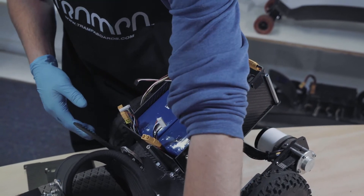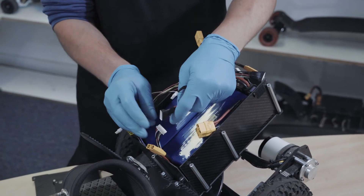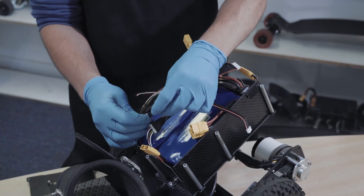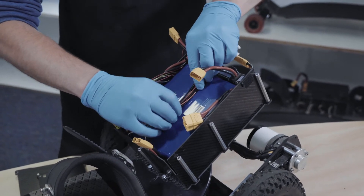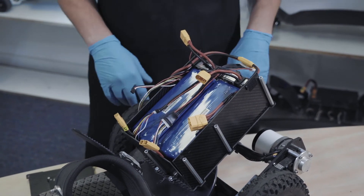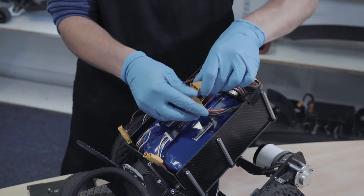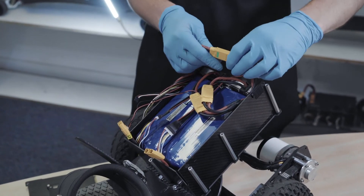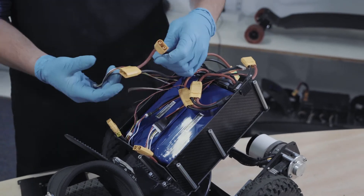We're going to take our balance lead extenders because we just need to extend these balance leads to the back of the box where that flap is, so we can get to the loop keys and everything else. I'm just going to tuck these in between the battery and out the back there. Next we can connect the VESC back up. And now I'm just going to unplug the loop key so I don't power up everything while I connect the batteries.